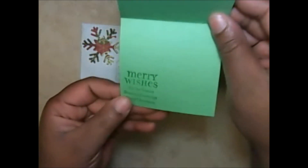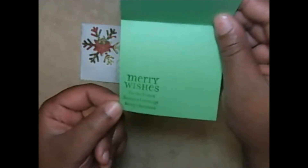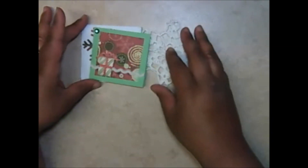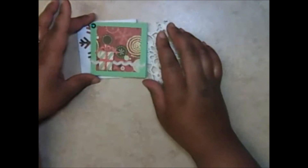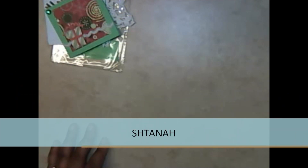On the inside she has 'Merry Christmas,' 'Merry Wishes,' 'Tis the Season,' and 'Season's Greetings' — it kind of covers all your bases on that stamp. That goes to Create with Passion, so thank you so much for participating in my note card swap.